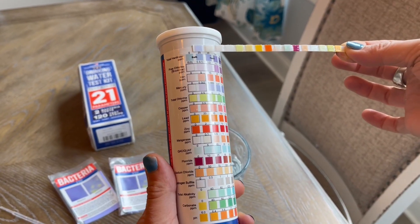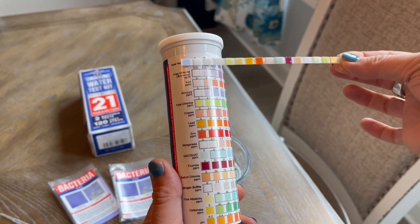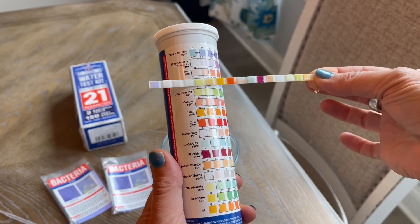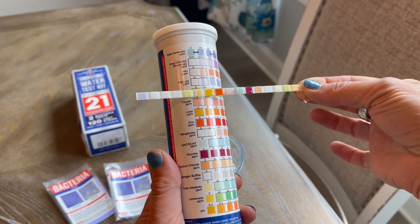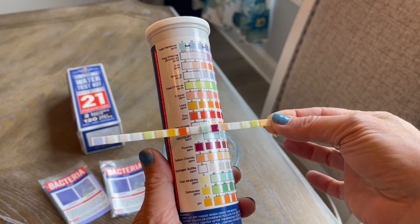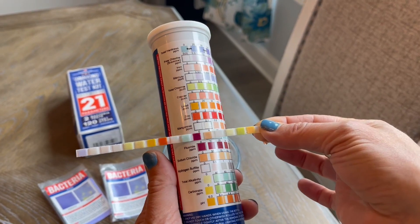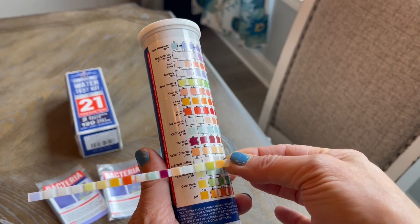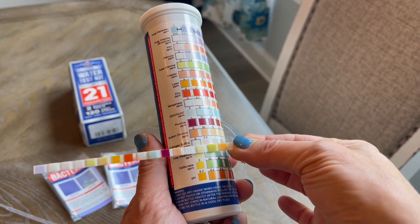So the first one listed here is the first one we match up. You can see hardness, chlorine, iron, mercury, total chlorine, copper, lead, etc. You just keep going down, matching these accordingly so that you can read specifically what is in your sample.